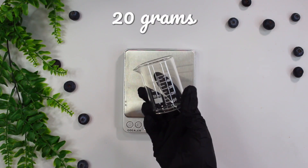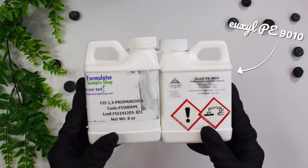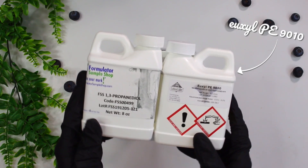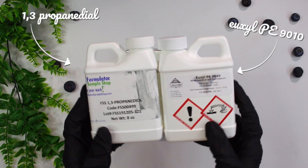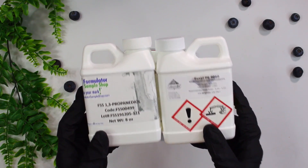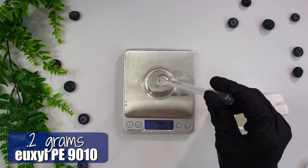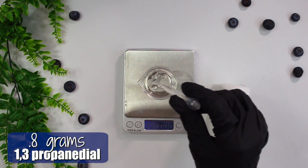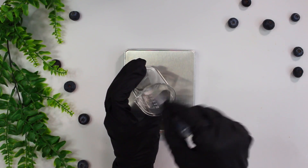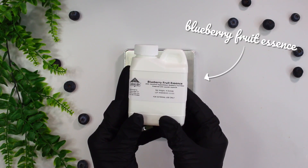We're going to be making a batch of 20 grams and we're starting with two ingredients. The first one being Yuxil PE 9010 — that's our preservative — and we're going to be solubilizing it in some propandiol. Yuxil PE is only slightly soluble in water, so you need to mix it with propandiol first. I started with 0.2 grams of the Yuxil PE and then added in 0.8 grams of the propandiol. You can also use vegetable glycerin instead of propandiol if you would like. Mix those two together and once they are combined, grab some blueberry fruit essence.